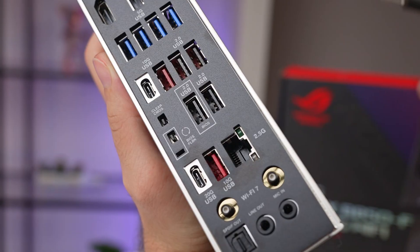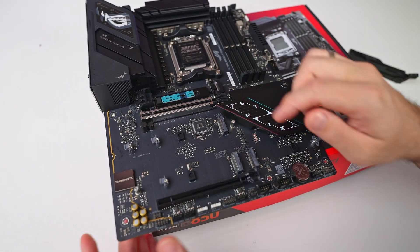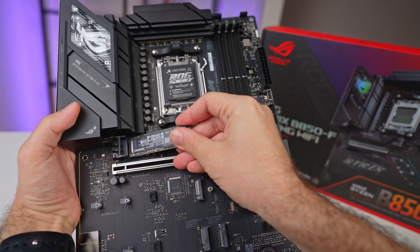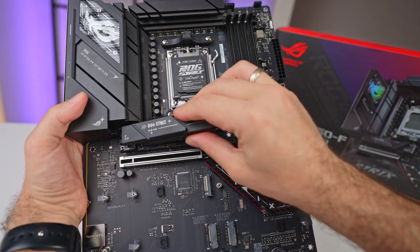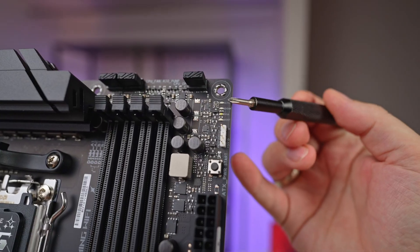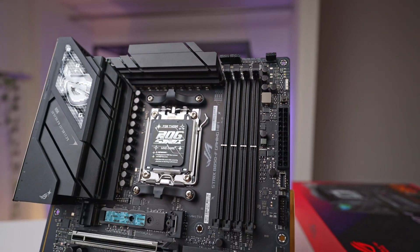Asus has also included several quality-of-life features to make the building process easier, like the additional buttons for BIOS Flashback and Clear CMOS. On the main board, there is Q-Release for the PCIe slots that lets you swap out GPUs by simply tilting another card, while the M.2 Q-Latch system eliminates the hassle of fiddly screws. Debug LEDs are another great addition for troubleshooting during the build process, especially for first-time builders.